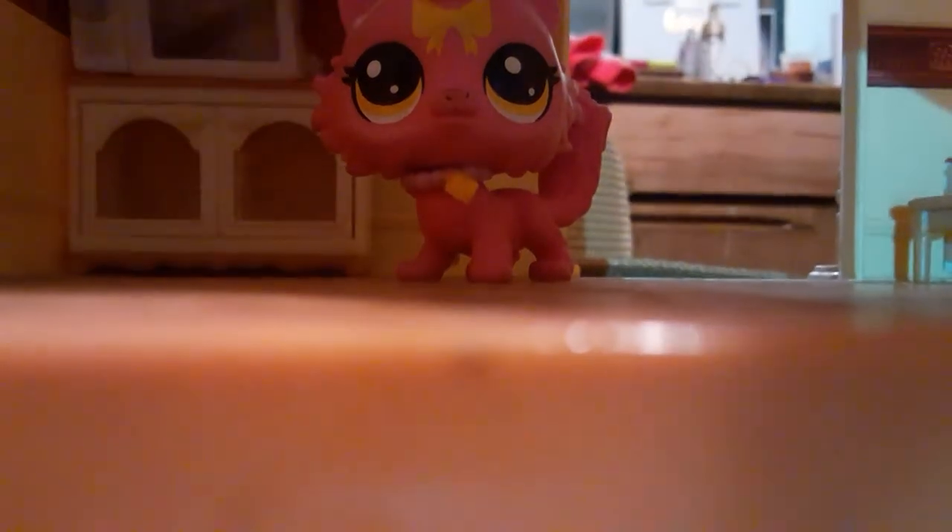I like the coloring on it and stuff. Yeah, really nice coloring. And I like how there's a leaf print there. Right there. I really like that.